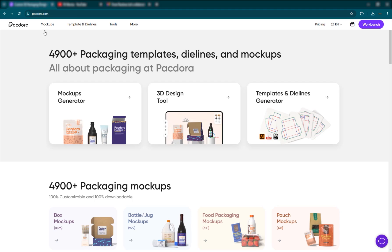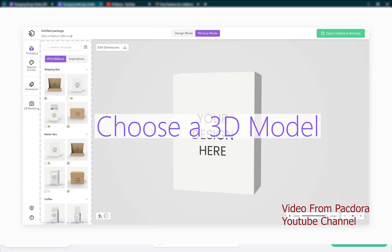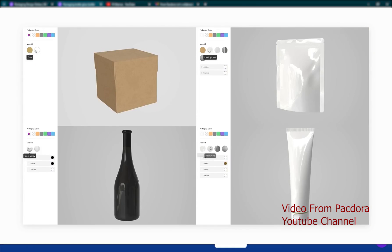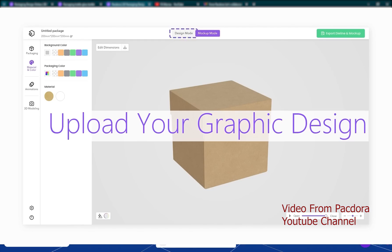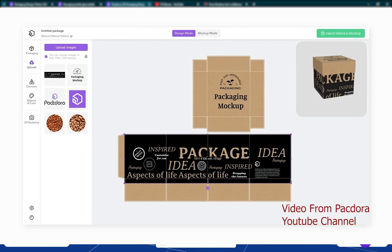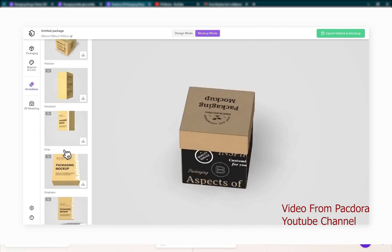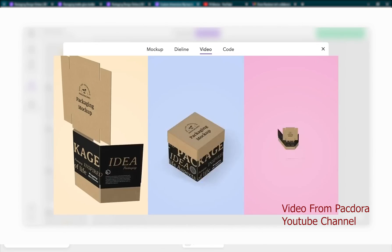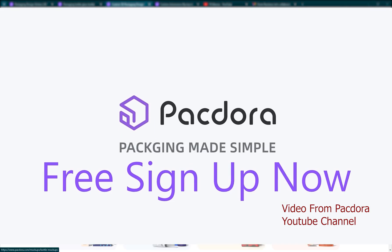This video is sponsored by Packdora. If you don't know what they are, Packdora is basically a platform that provides an extensive collection of packaging templates, die lines, and mockups. It has a very user-friendly interface designed to empower graphic designers and 3D artists, allowing them to tailor packaging, die lines, and effortlessly export 3D animated mockups.